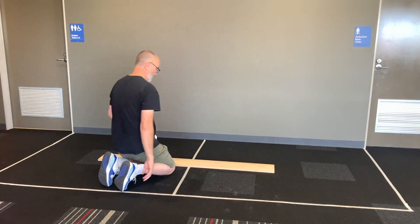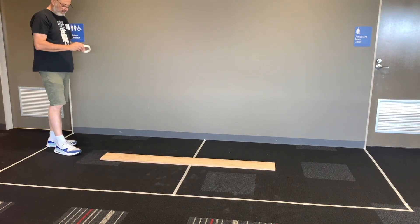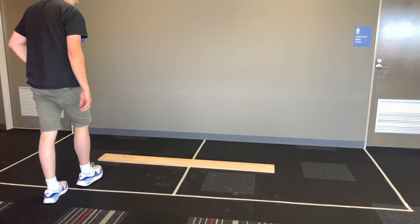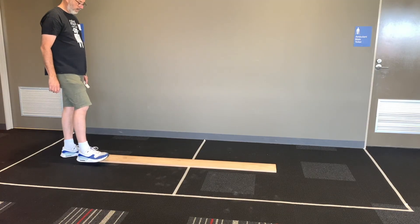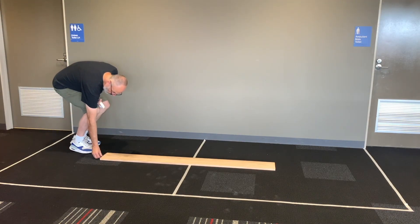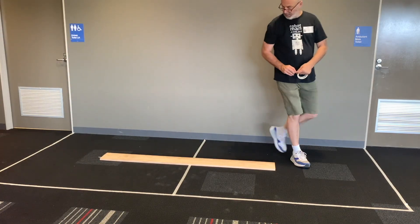Ideally, one car will start on one side and the other on the other side, and they'll both go clockwise around the track — we'll see which one finishes over the line first. I put a little bit of tape at each end of the plank so that if it gets bumped or moved, the kids can put the timber back in the middle. You could also use tape underneath the timber or even velcro.